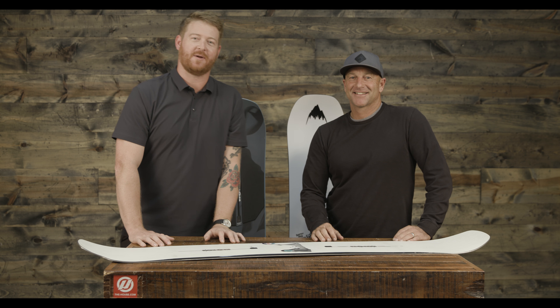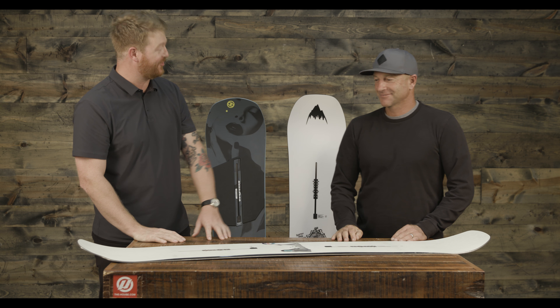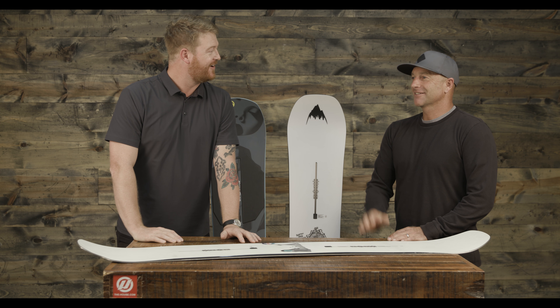What's up Internet? I'm Matt Guff from TheHouse.com and I'm here with Dave Downing. Dave, how are you doing, man? I'm awesome. Thanks for being here.